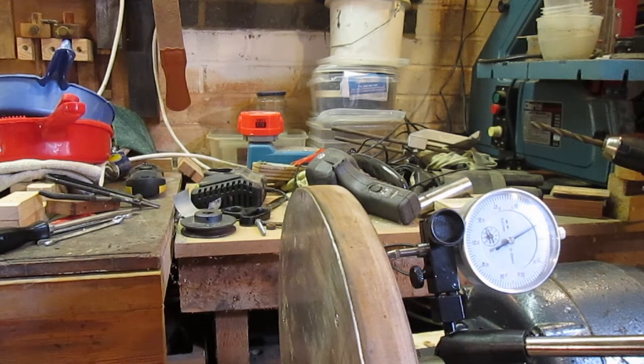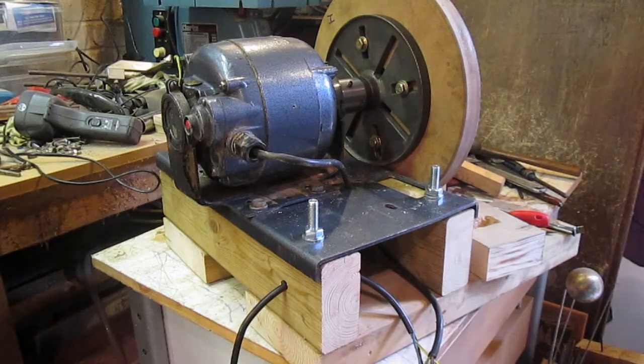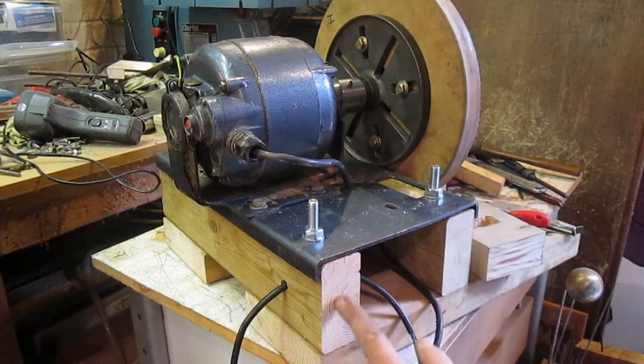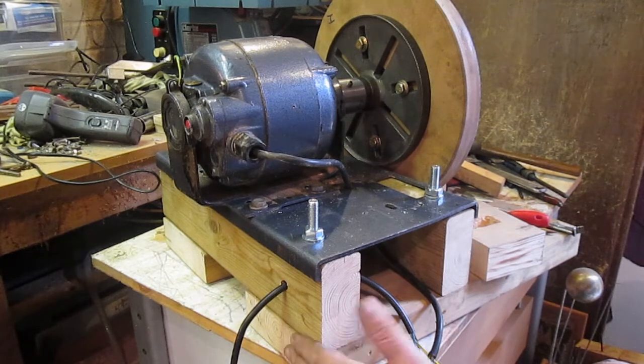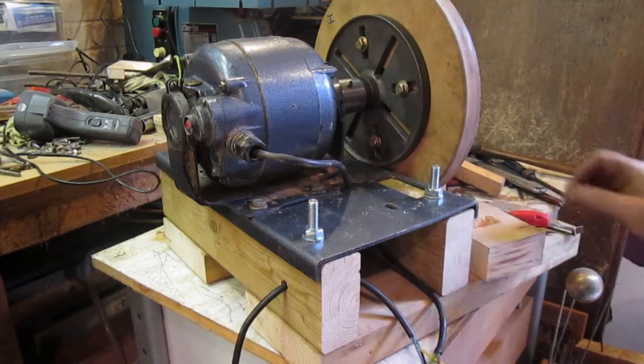I suppose now is the time to start building the table, and I want it pivoting this time — the last one I had didn't pivot. The story so far: I'm just about ready to wire it up. I've put these 2x4s (100x50) and then these are 6x2 (150x50) underneath. That's all bolted on all the way through. And now I'm just going to put the NVR switch on.